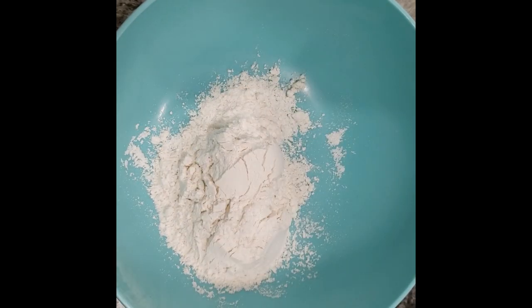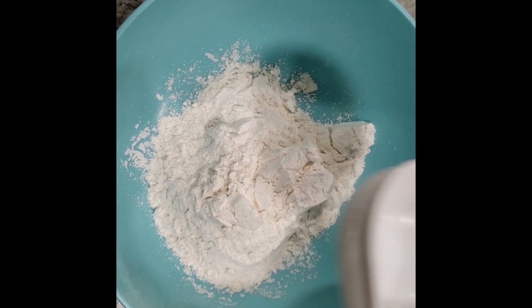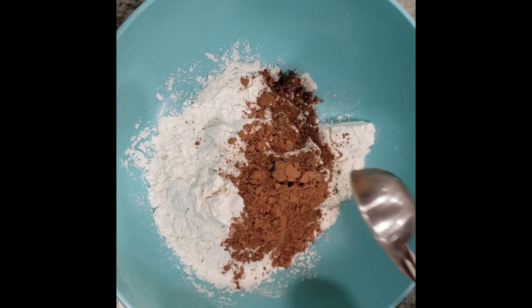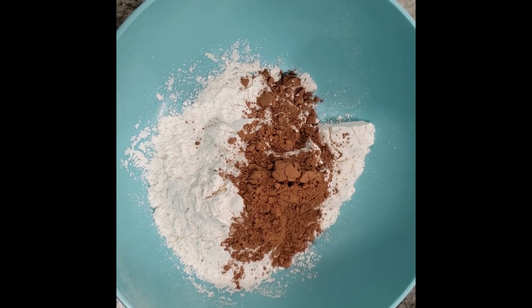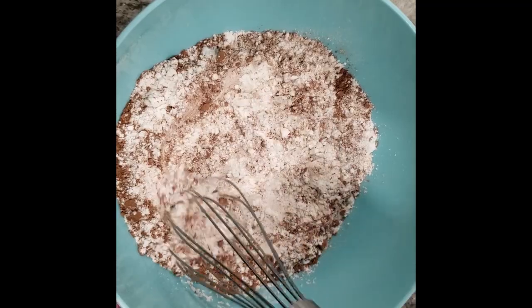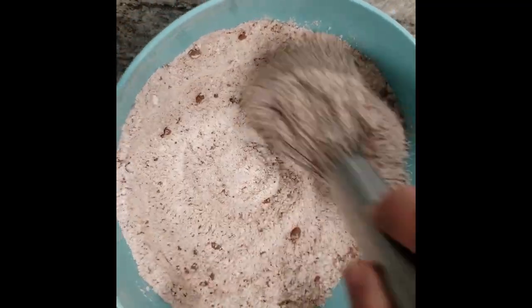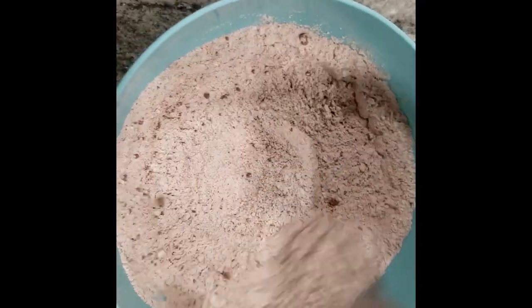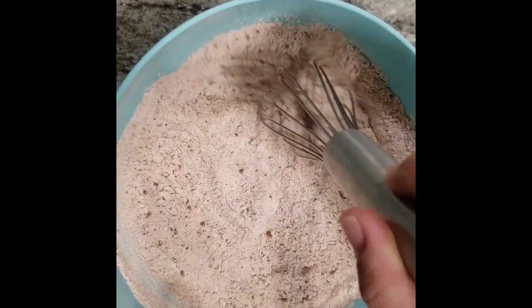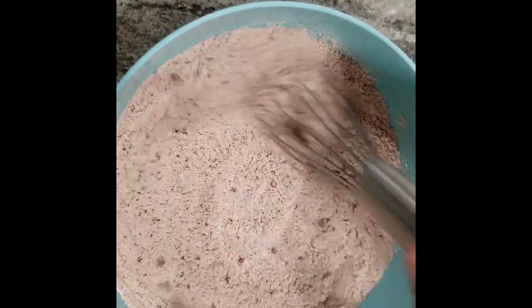Let's get started. I'm going to put some salt in a bowl, and then I'm going to put in some flour. All the ingredients and the amounts that you need are always listed at the bottom of my videos. Now I'm going to put in some cocoa powder. Try your best to use a good quality cocoa powder because we are telling people that we're going to serve them chocolate crepes — you really want it to taste like chocolate.